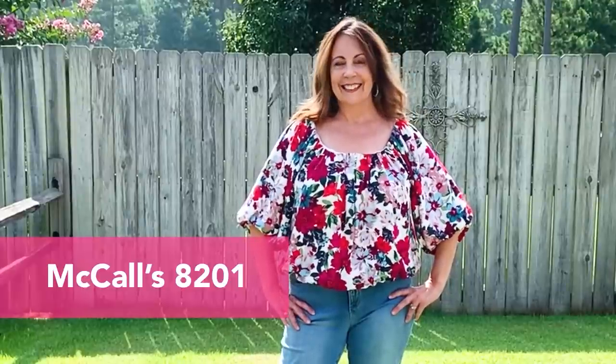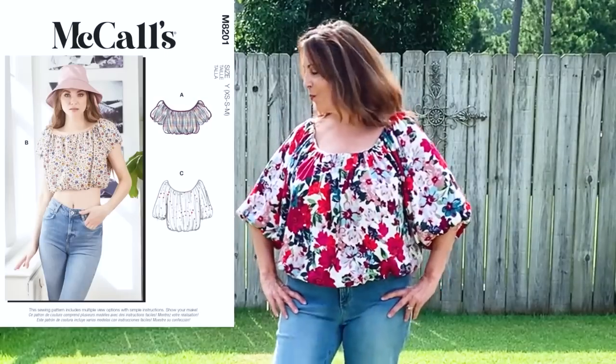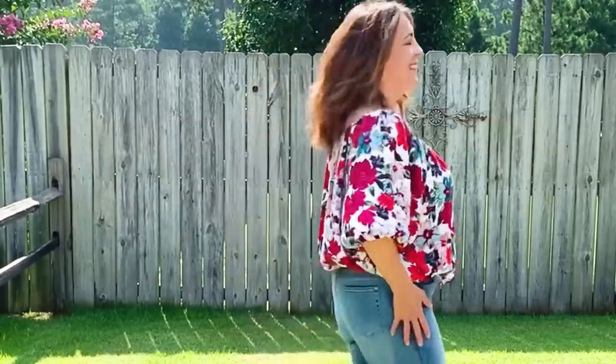McCall's 8201. This was my favorite August make. I wore that top at least once a week. The fabric is a gorgeous viscose crepe from Emma One Sock. The top is completely lined and I used a cotton batiste.